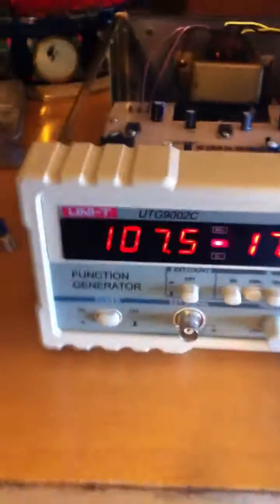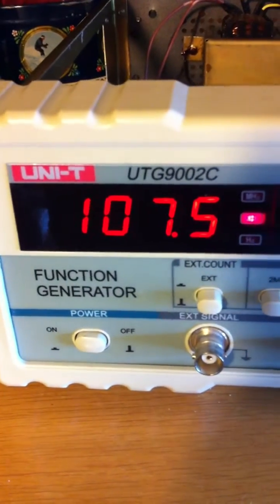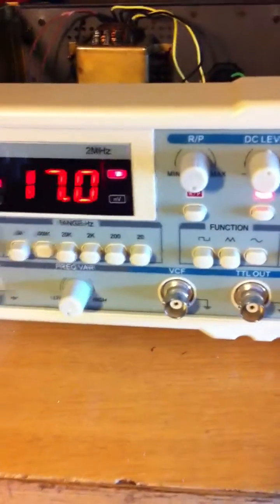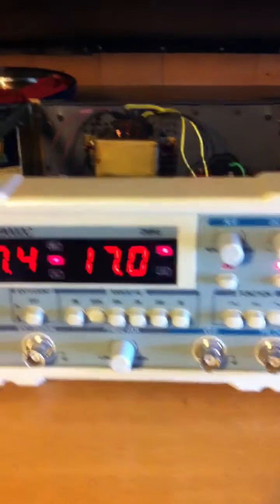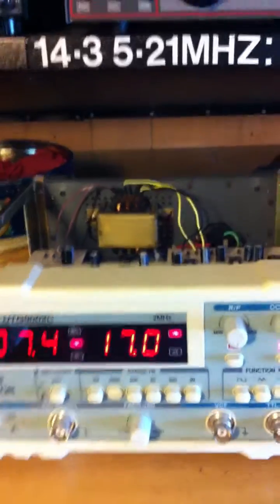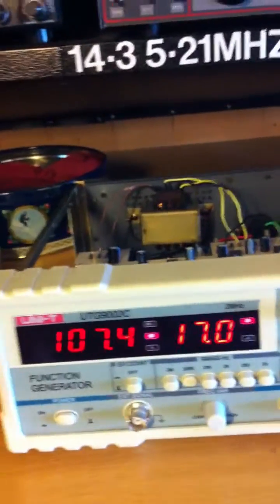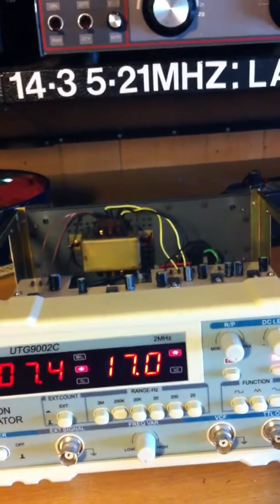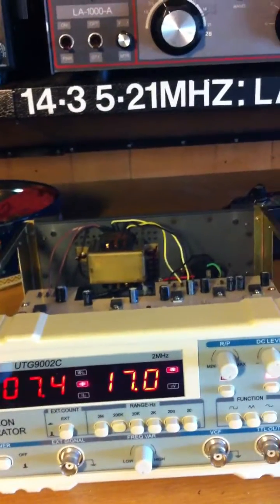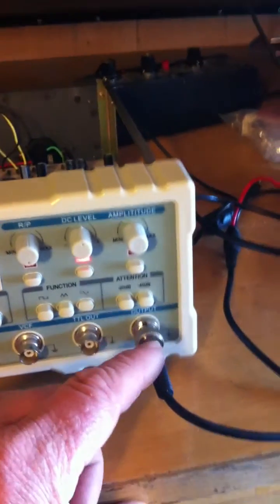Hello YouTube. I had some problems with the UNI-T UTG9002C signal generator which I bought from eBay. I tried to reach the factory and the service section there to get a schematic diagram, to try to find out what was wrong because I had problems getting any good stable signals from the output here.